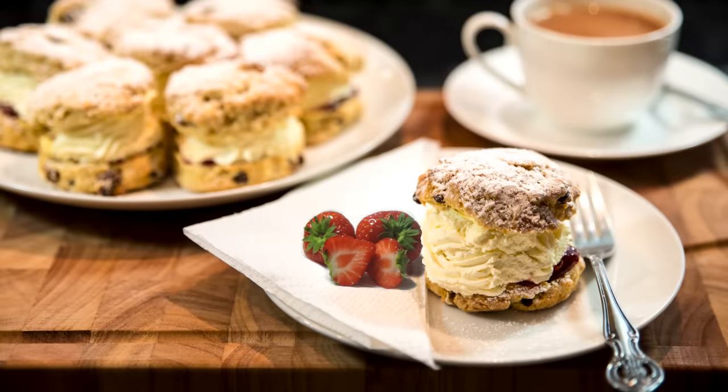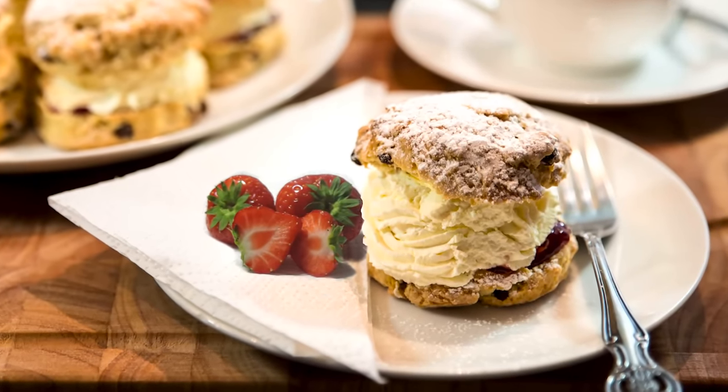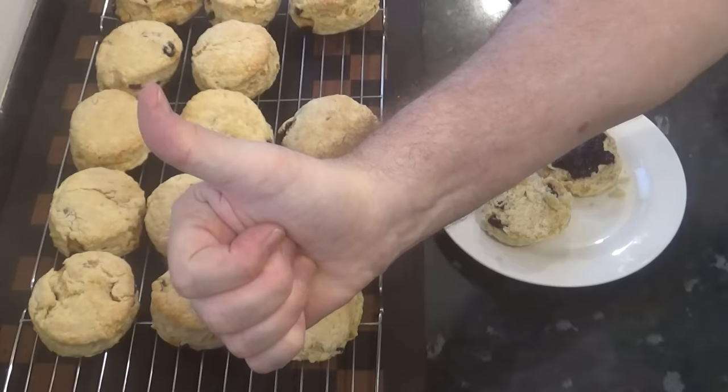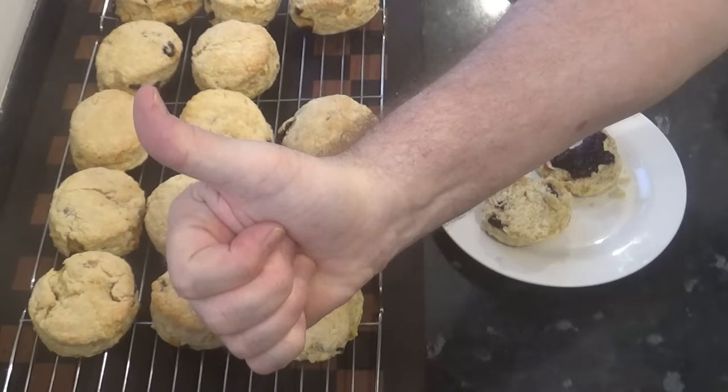Hope you give them a go. And why not take it a step further and make some jam and cream scones — check out my earlier video on how to make those. And of course these definitely get a big thumbs up!